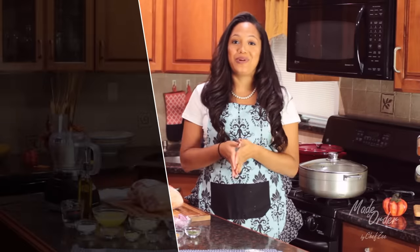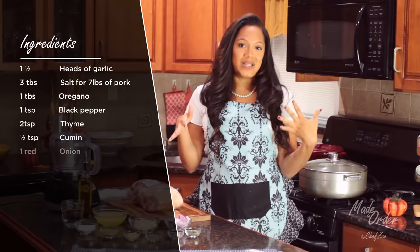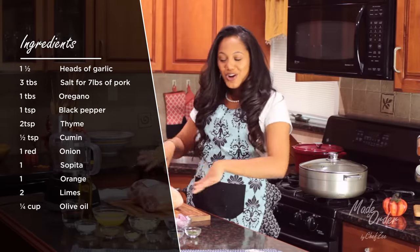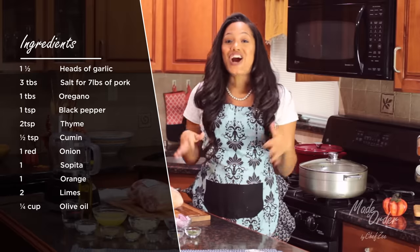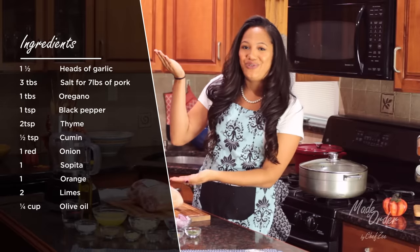There are a bunch of different ways to make pernil, and today I am so proud — and I mean proud — to show you how my grandmother made pernil, which is slightly different than some of the other ways that people make it. This bad boy with all of these seasonings is gonna taste phenomenal, and I have all the ingredients listed for you right here.